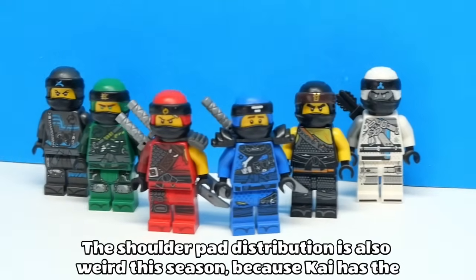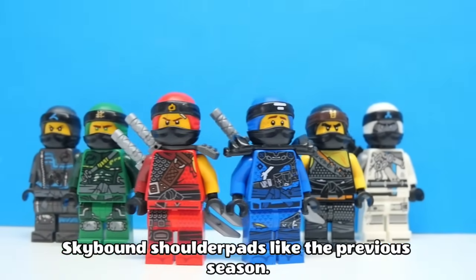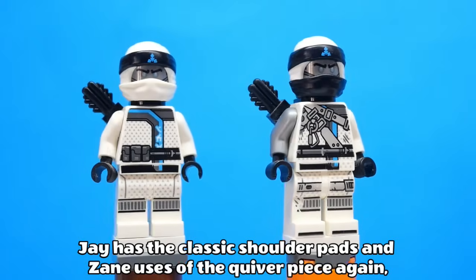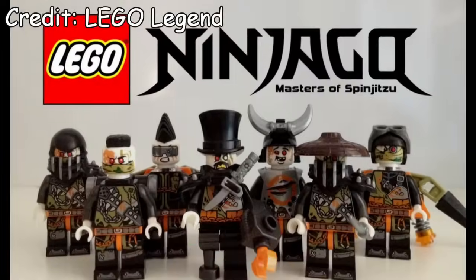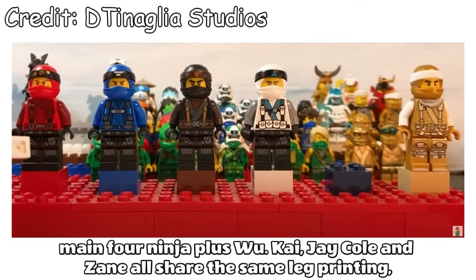The shoulder pad distribution is also weird this season, because Kai has the Skybound shoulder pads like the previous season, Jay has the classic shoulder pads and Zane uses the quiver piece again, and the rest don't have any shoulder armour, so not very consistent. We also got Teenage Woo this season, as well as a heap of new bad guys.